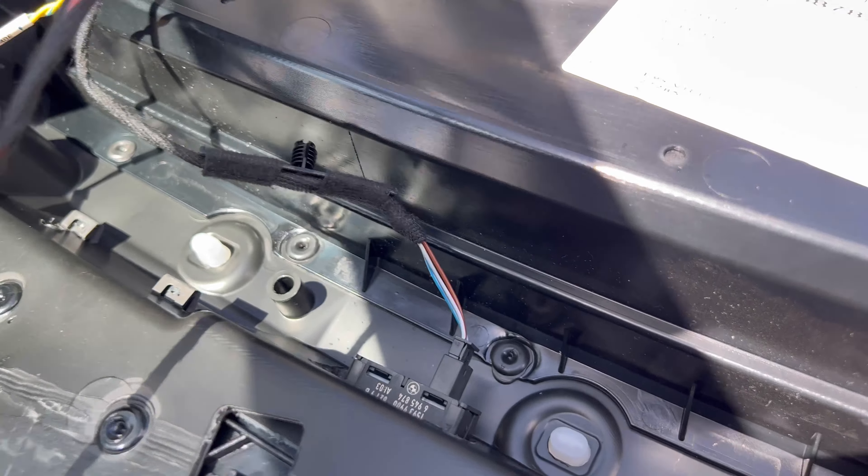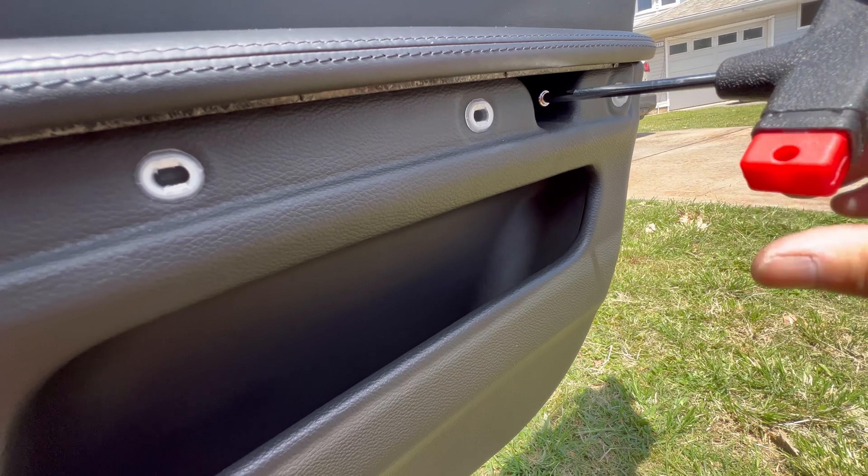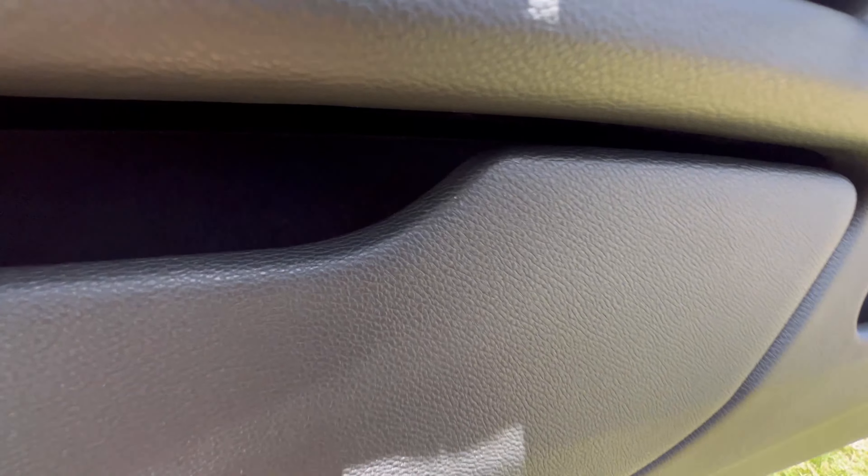They plug in right here, right here, and right here. If you don't plug that in you won't be able to roll your window down — you can only do it from the driver's side if that's still plugged in. Make sure you plug that in; that's for the light right down here. Then plug this in — alright, door panels on after some persuasion and a couple curse words.